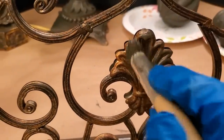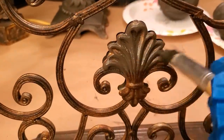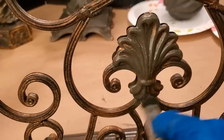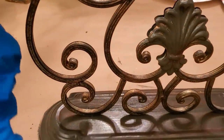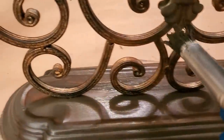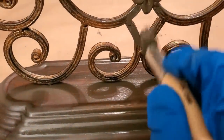I also applied a base coat to the candelabra, even though in hindsight I didn't even need to. I changed my mind a few times during this whole makeover process. Sometimes things just don't look the way you imagined, so you have to try again.